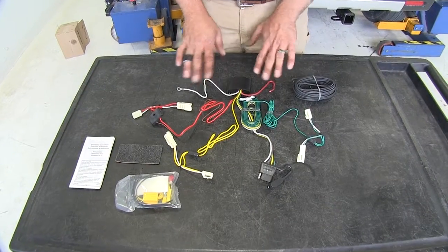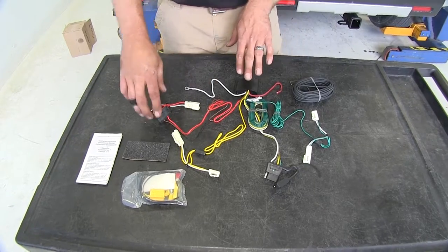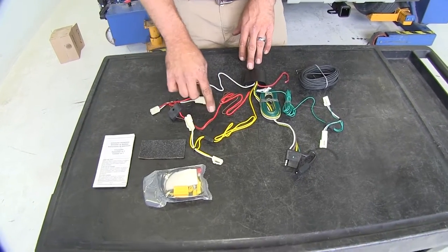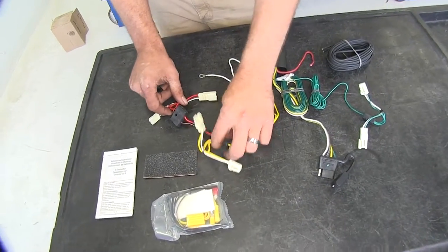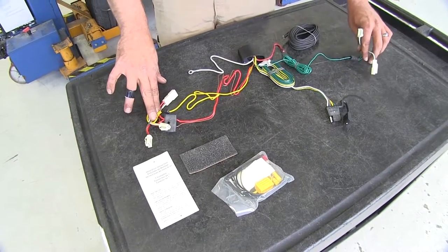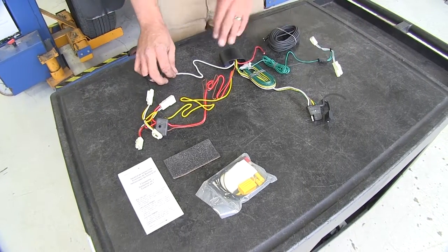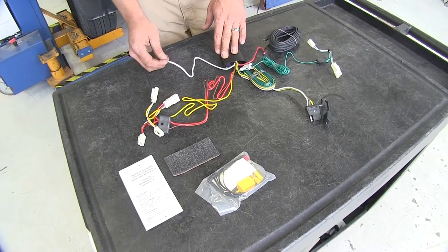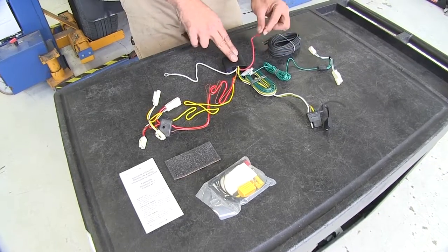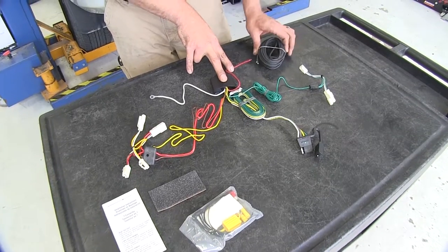Here you can see what the wiring is going to look like when you get it out of the package. It looks like a bit of a mess, but don't let it intimidate you. We're going to have our yellow wire and our red and brown wire — these go behind the driver's side taillight housing. The green wire goes behind the passenger side taillight housing. The white wire we're going to run to a body ground point. The red wire here is connected to our bulk wire and we're going to run that up to the battery on the vehicle.